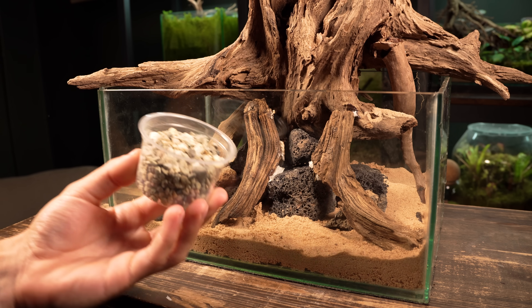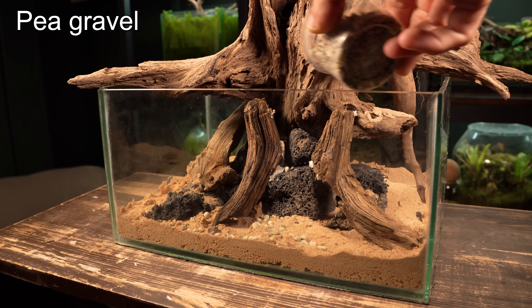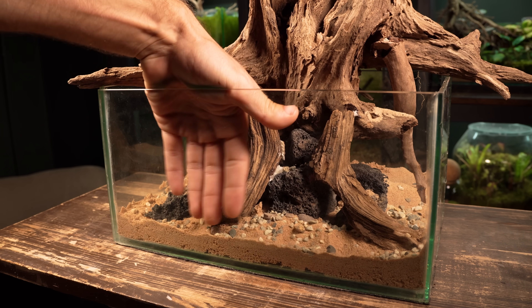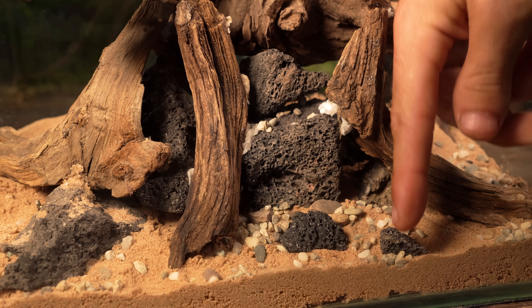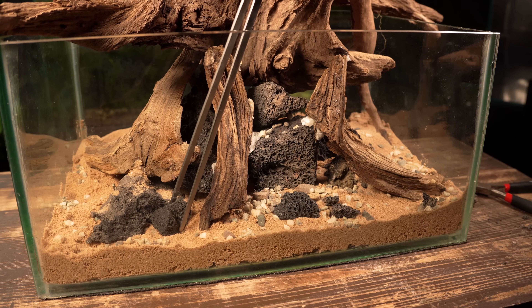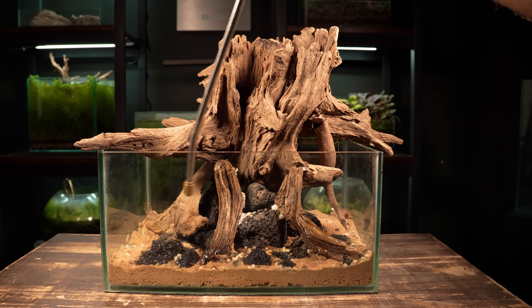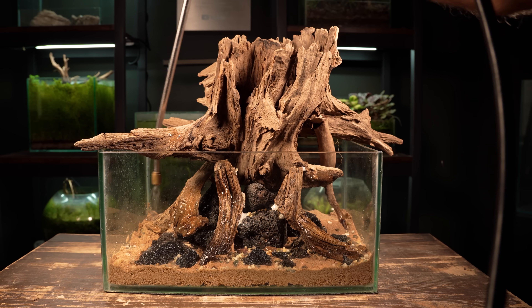Next I'm going to bring a bit more detail to the foreground by sprinkling in some pea gravel. Although most of the foreground will be covered later, I still think it's worthwhile to add some. A few more bits of lava rock also bring a natural touch. I'm absolutely loving how this hardscape came together and I know it's only going to look better with the addition of plants.